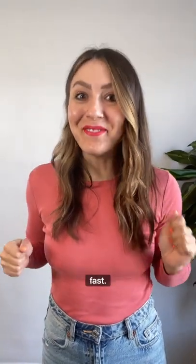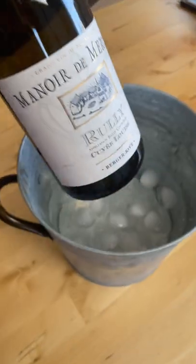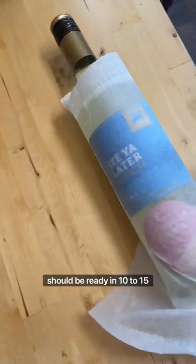Here are three ways to chill your wine fast. Use an ice bucket filled with half ice and half water. Wrap your bottle in a wet paper towel, then put it in the freezer — it should be ready in 10 to 15 minutes.